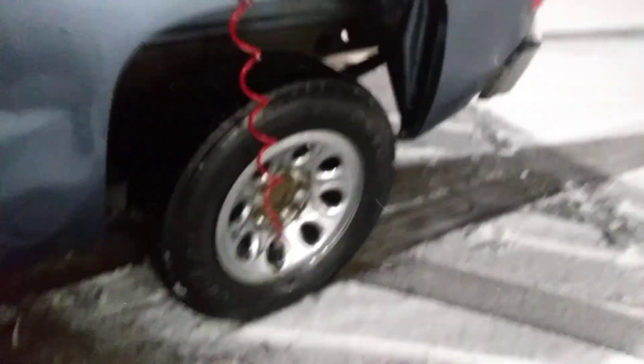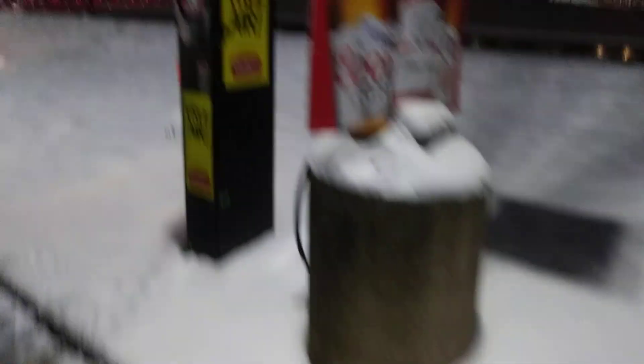Hey, you work at this GetGo all the time. Have you ever seen anybody inflate these valve stems without their hand holding it? Like, without their hand holding it at all? See, I'm putting the air in the tire right now. Let's see where we're at. We're at 36 on this one — I'm gonna wait till it hits 40.